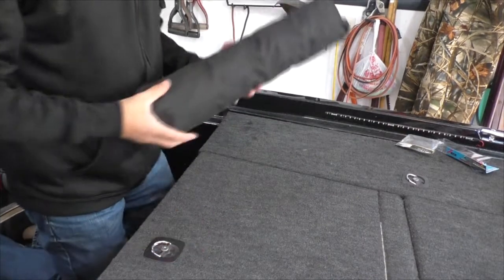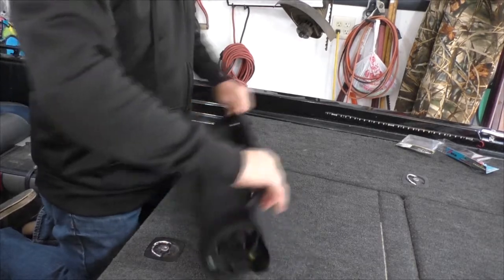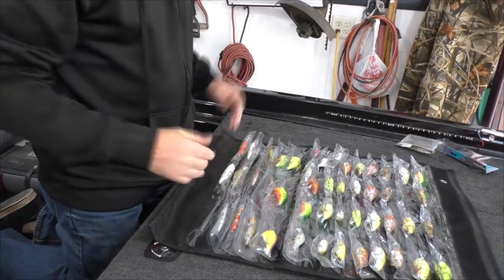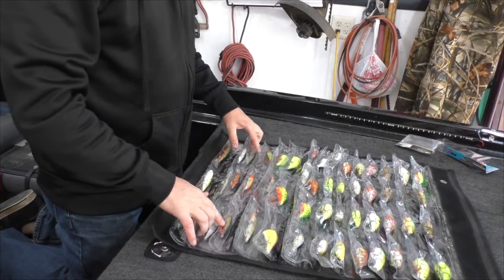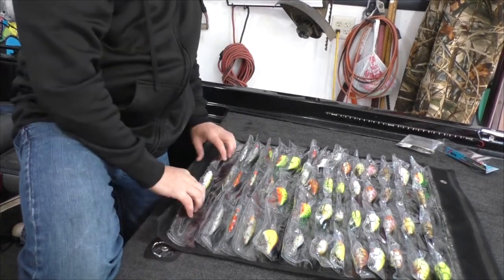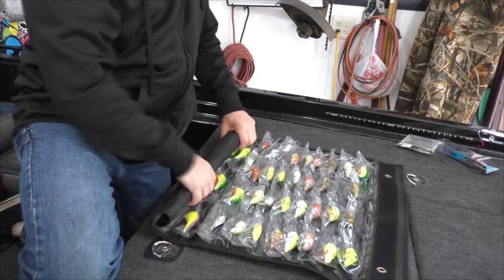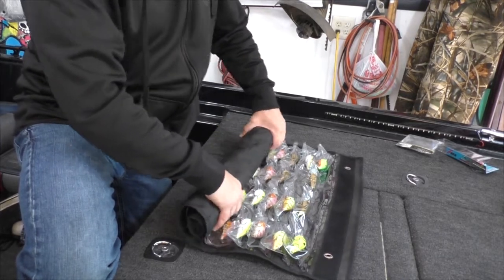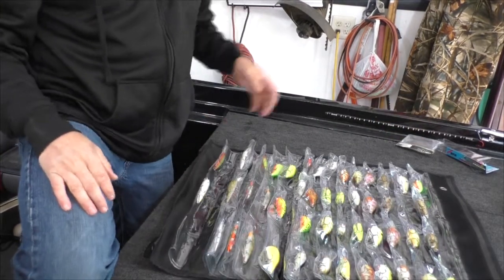Then you just push down each preceding row as you go and it gets easier and easier. Just roll that sucker up — that's how easy it is, done. To undo it, let's say you're out on the lake and need your deep-diving Rapala or your surface bait — it's right here. I've got my popper in here too, so you can see everything. Rolling it back up just takes a second and it's out of your way. If you're fishing solo you can leave it unrolled, but remember to secure it before going under power or it'll fly off the deck.